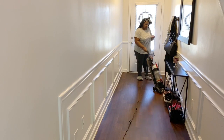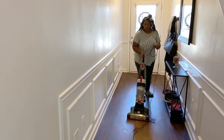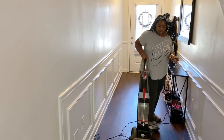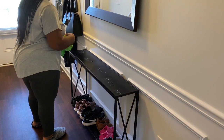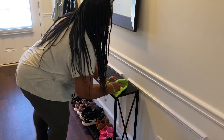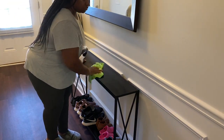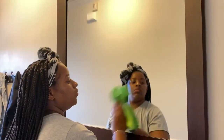So first I am going to clean the entryway. I needed to just vacuum, clean the console table, and also clean the mirror. To clean the console table I'm using the Mrs. Meyer's cleaning spray and the Mumscent. And I'm also using Sprayway to clean the mirror.